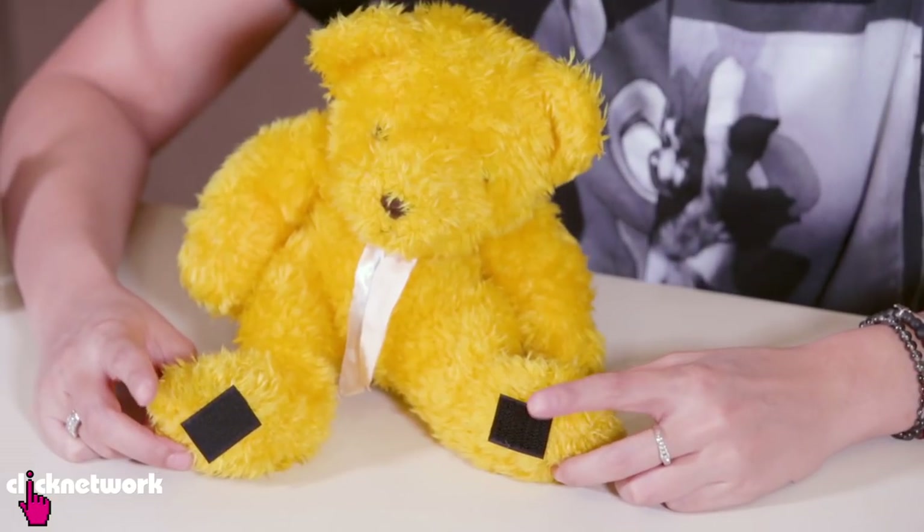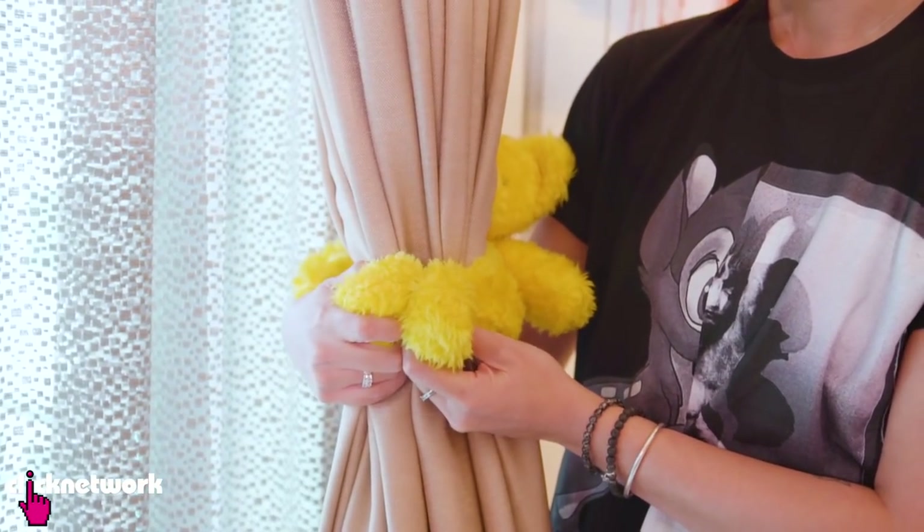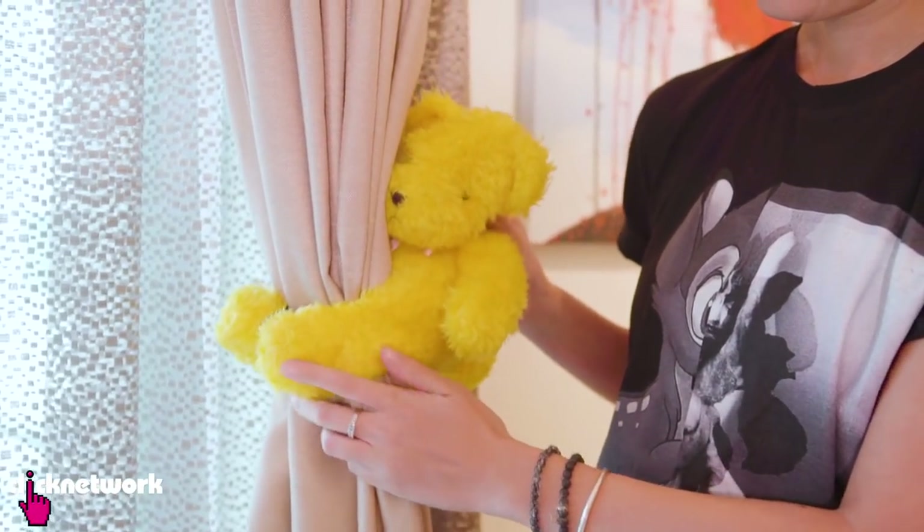This is great for children's rooms especially. All you have to do is glue the velcro pieces onto the paws like this. So now my teddy bear is ready to hug my curtain. Wrap its legs around the curtain, stick it together and there you go. Pretty cute actually.